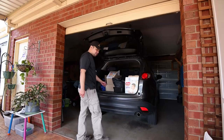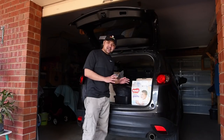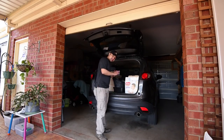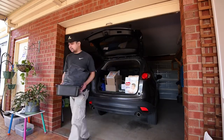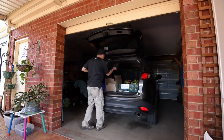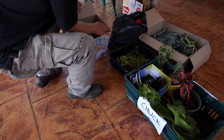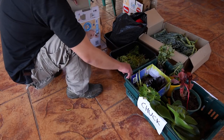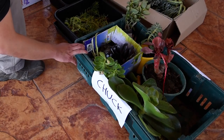We just got back home, and here's everything that I took from the swap. Some of these are leftovers of the ones that I brought, but there's not a lot of those left. Allow me to unload and place them on the floor so you'll have a better look. The plants you see here and here are my leftovers, and the plants inside this green tray are everything I took home from the swap.